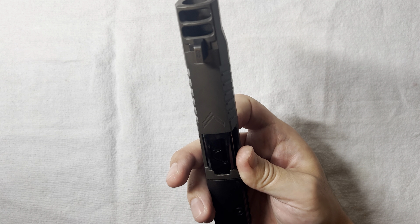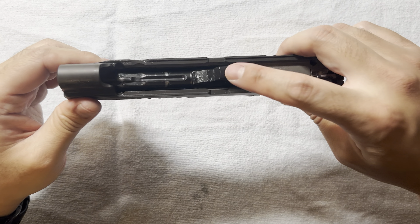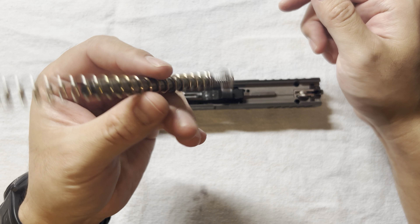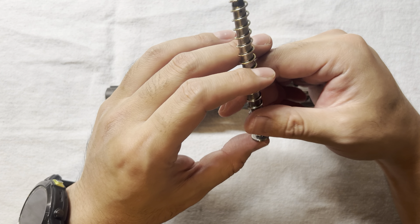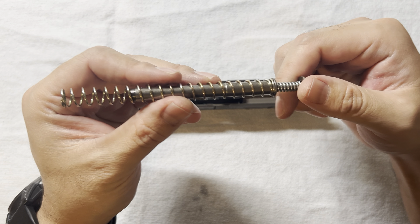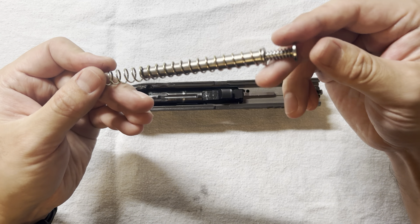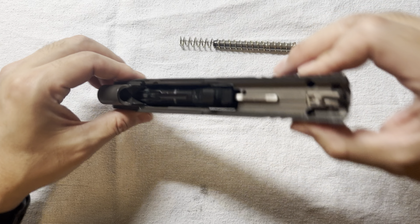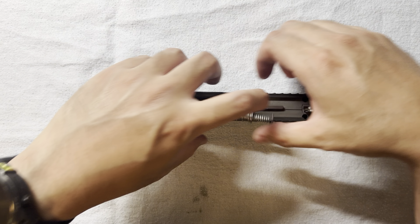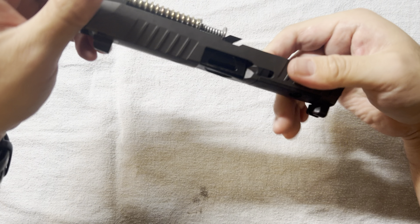It takes a P320 full-size recoil spring. In this case I got the DPM system, which I originally used for my FDAS Works comp slide build — that one takes a 4.7–4.8-inch full-size barrel. Although the barrel here is shorter, it takes the same recoil spring, so I can just directly put it in. The cap is already in there, so I just slide it in.